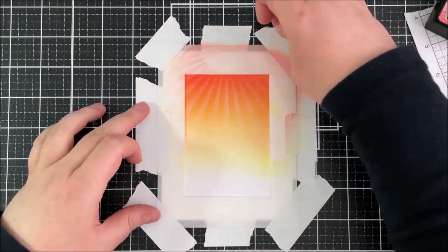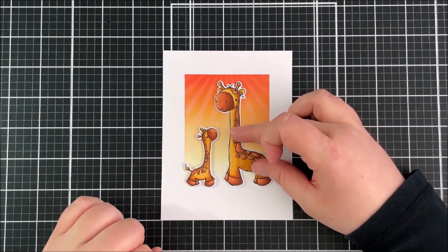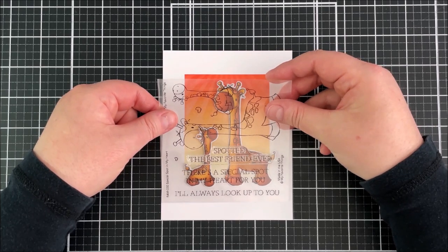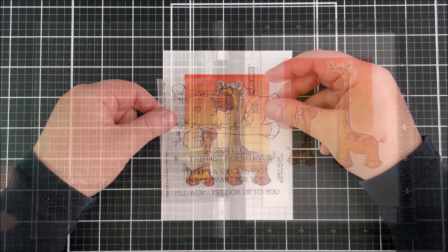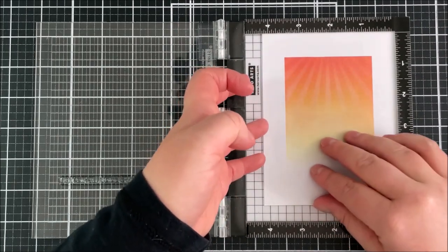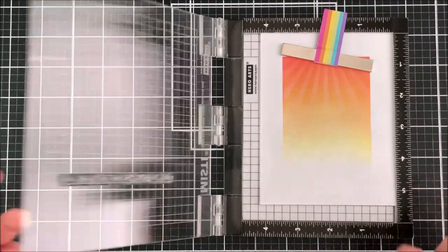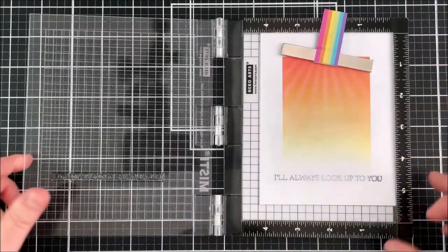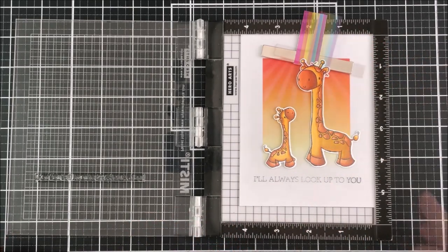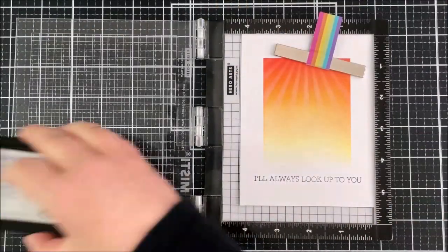Once I take the stencil off you'll be able to see it's just a subtle added interest to that sunset. The best part is removing all the stencils and the post-it tape — I really love that white crisp border around the ink blending in the middle. I'm figuring out here where my sentiment is going to go. I knew I wanted it towards the bottom but I still wasn't 100% sure which one I was going to use, so I'm using the packaging just to place on top as a guide. I'm then going to take some transparency or acetate and place that in the Misti on top of my panel and stamp onto that, so I don't risk messing up my sentiment after taking time on the ink blending.